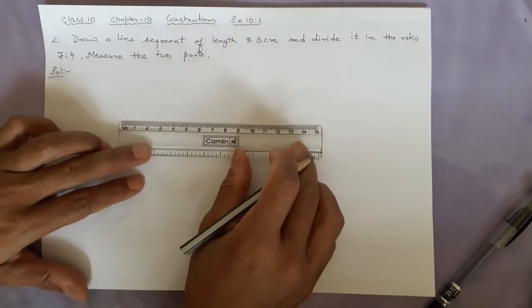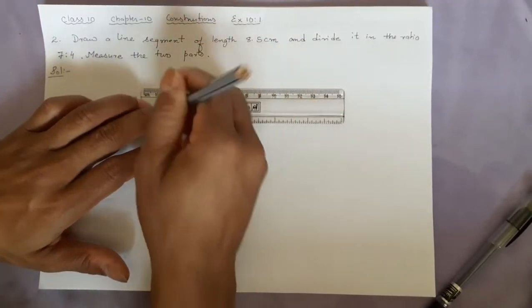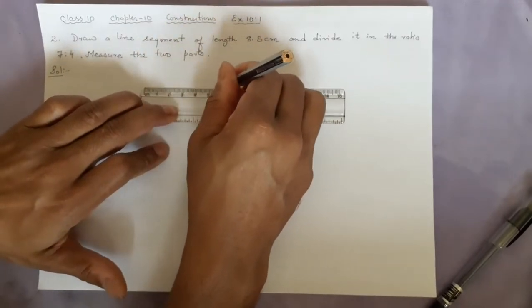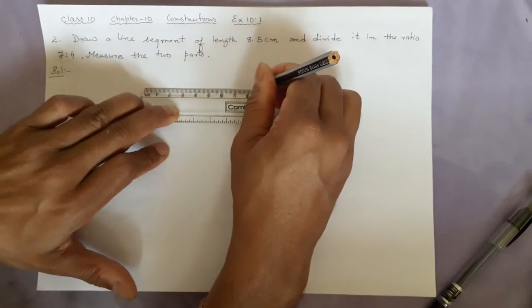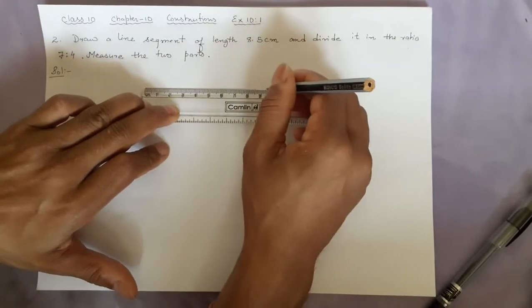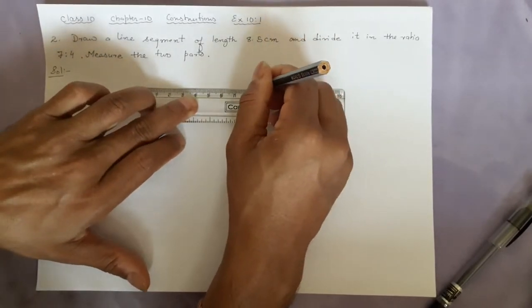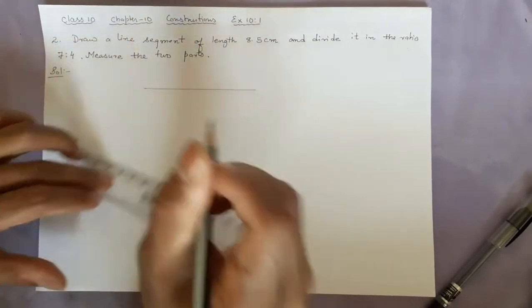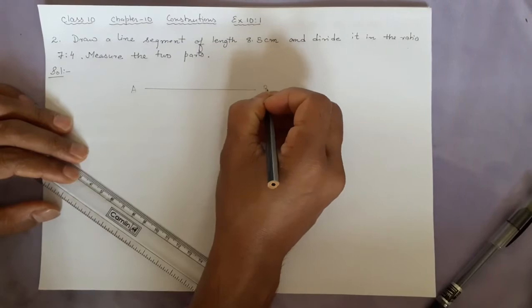This time the length is 8.5 centimetres. I start here because the upper space is not going to be used — you can use as high as possible. Mark 8.5 centimetres. This is 8.5. Name one end A and the other end B.